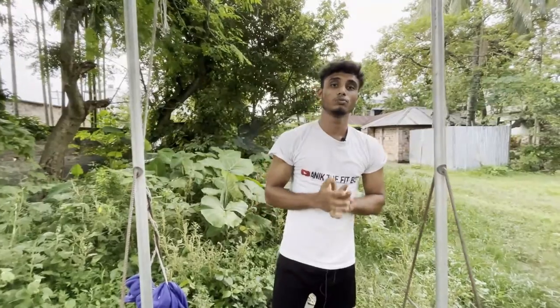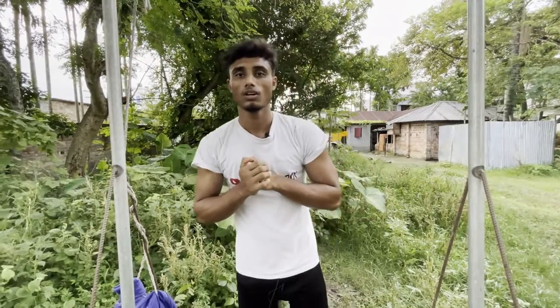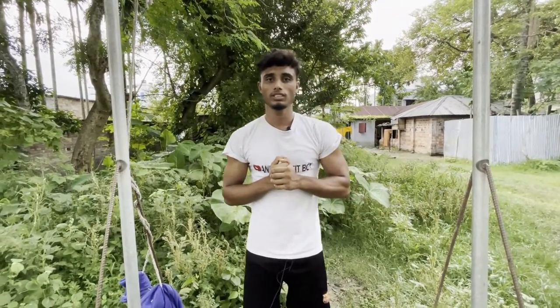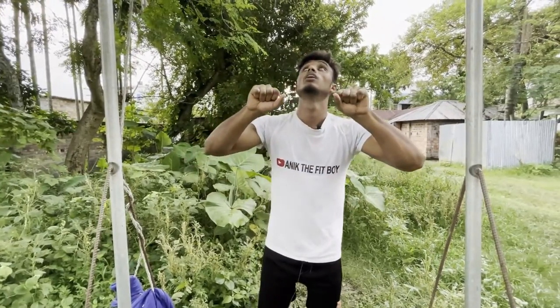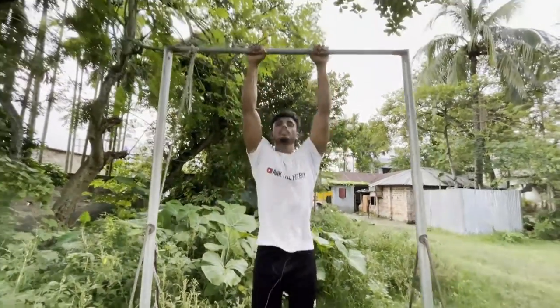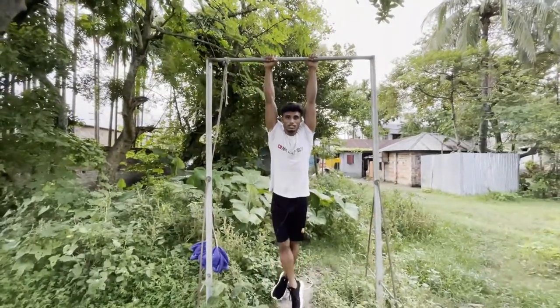Next section: pull-ups. I'm going to pull up now. Pull-up — same thing. Our grip should be correct. You can see that the grip is here, then you hold it with your warm-up.